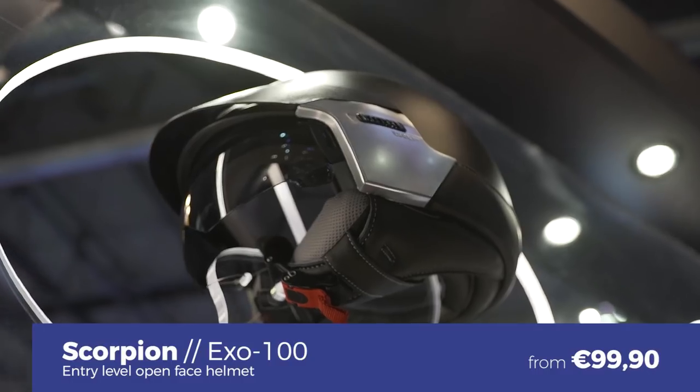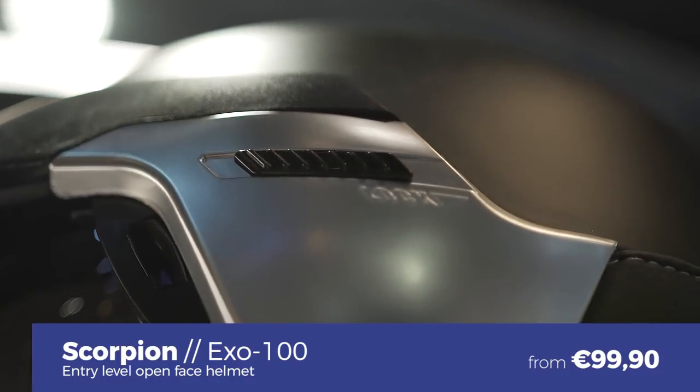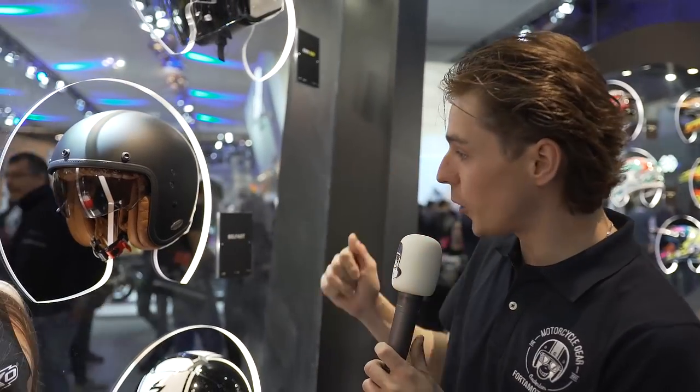Scorpion also has open-face helmets at a nice price. The XO 100 has a small, very compact shell, comes with an integrated sun visor, and is very comfortable. It starts at 99 euros.